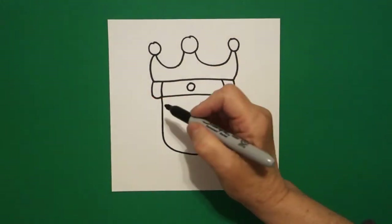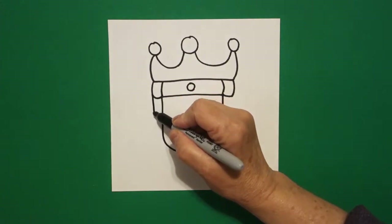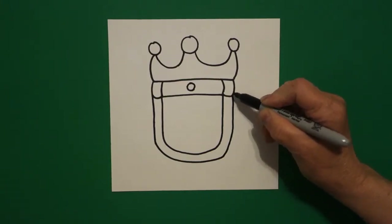Now go to the outer line and we are going to draw, mimic that line again, straight line down, curve line across, straight line up, connect.